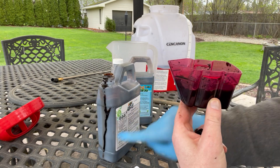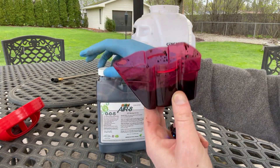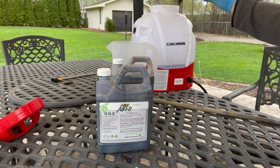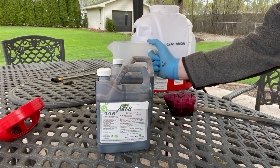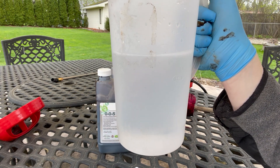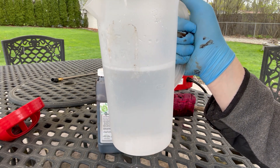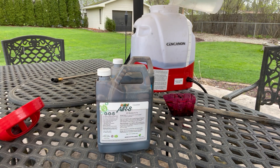This stuff stinks — it's not supposed to smell good, but it works. So I pour it in. I'm doing basically 35 ounces minimum water to five ounces product, so about a quart and a half — roughly 48 ounces total. I have 10 ounces of product in here and I'll mix that in. I'll need to fill it up even more for the backyard.